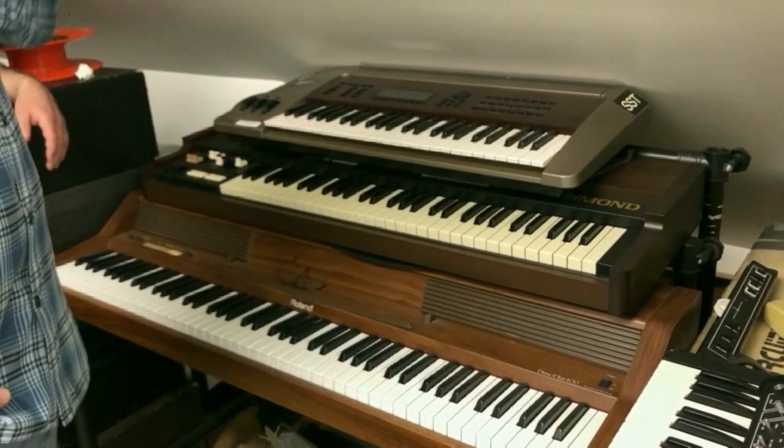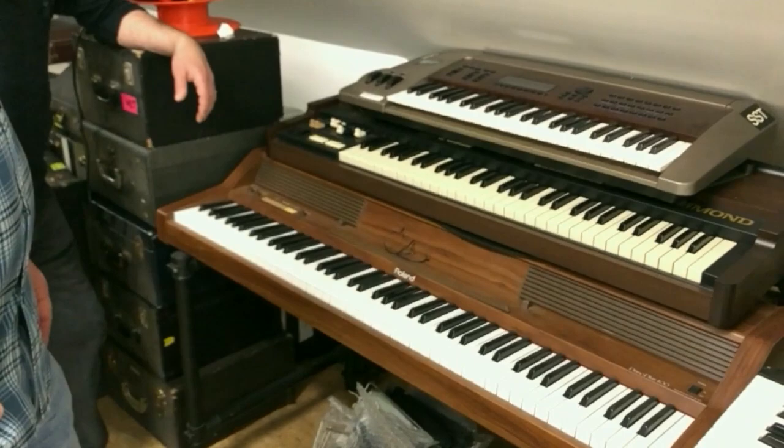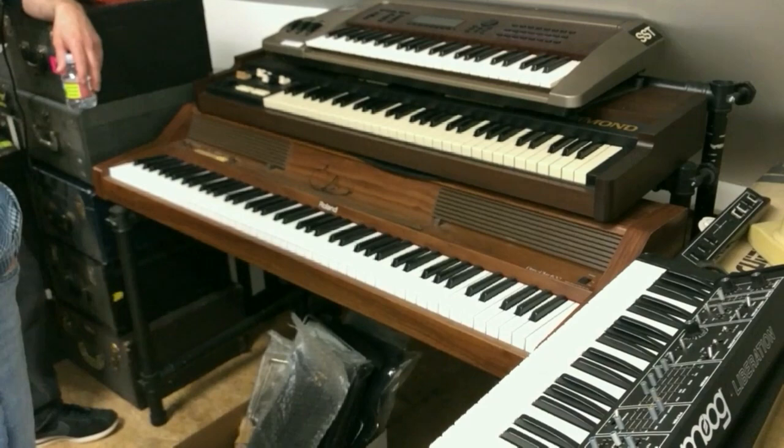Here's an XK2 — I use an XK5 now in my regular setup. The VL1 — I did a whole bunch of stuff with Michael on this. The thing you can do with lipping up with the virtual instruments was just fantastic, certainly groundbreaking at the time. There are some noises in this thing you just cannot get anywhere else — just audio mangling going on.